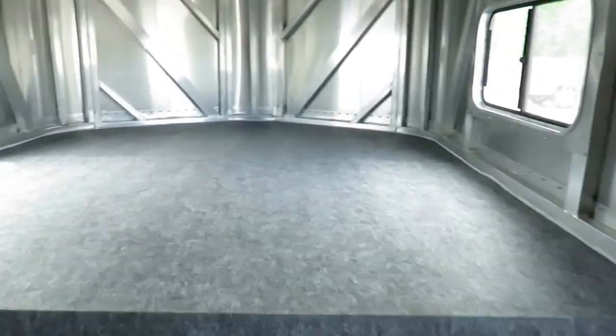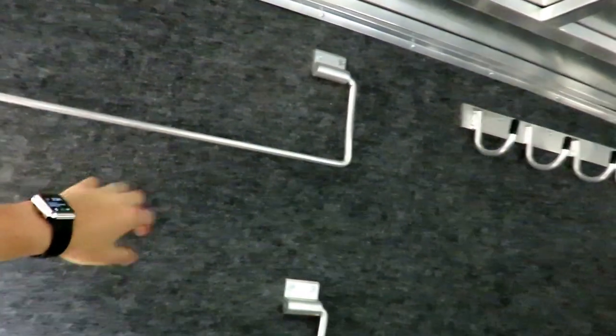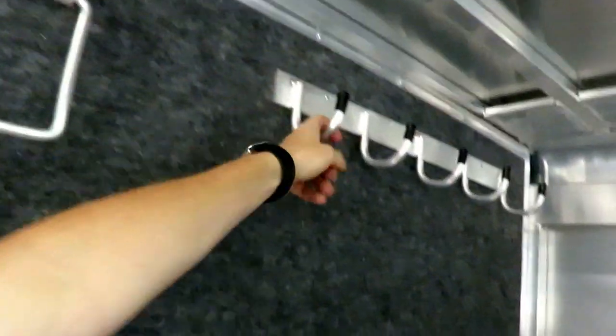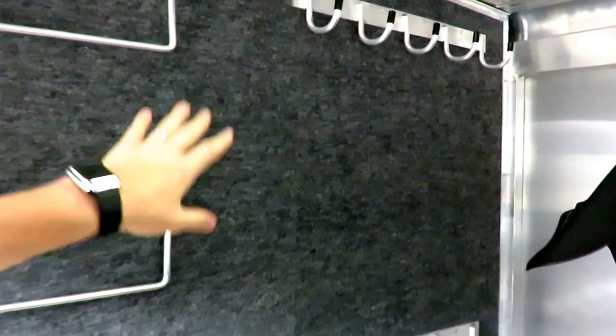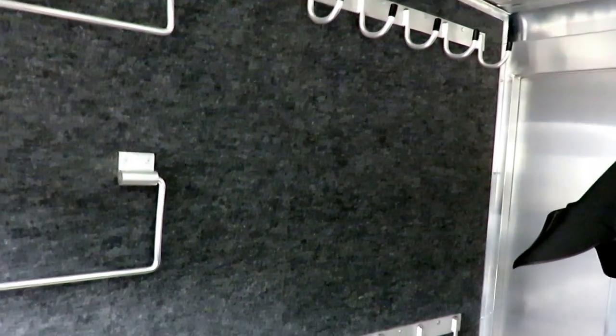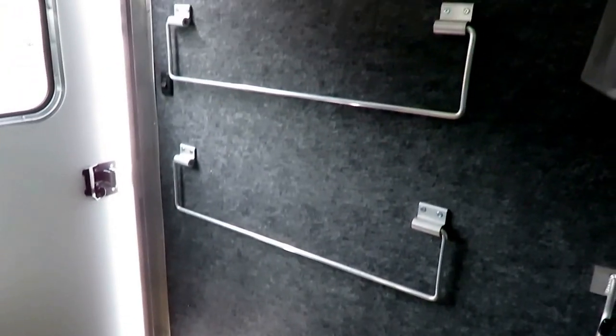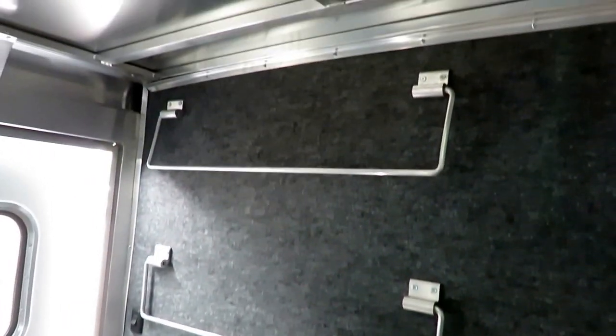I like that little step to jump you up to the gooseneck as well. Something else we do here is carpet the bulkhead wall of the dresser so that when your bridles are hanging down, they don't ding against the wall or scratch things up. So when you trade, resell, or flip this thing, it still looks good — not all shredded up. You've got all kinds of blanket bars, saddle racks, and bridle hooks going on in here.